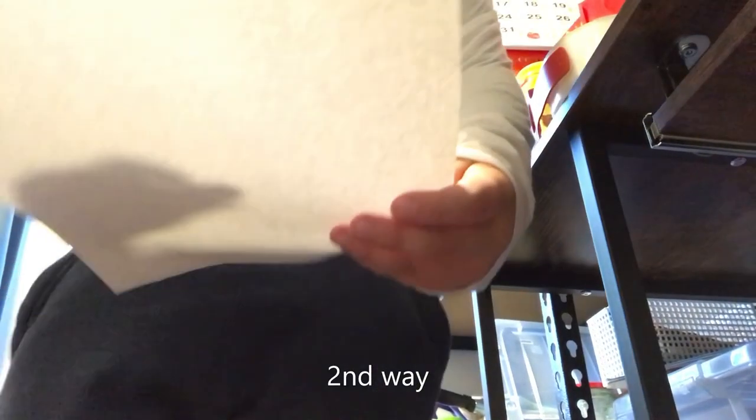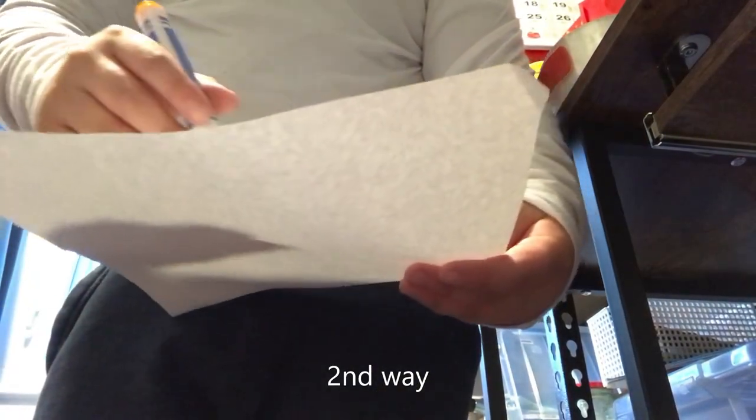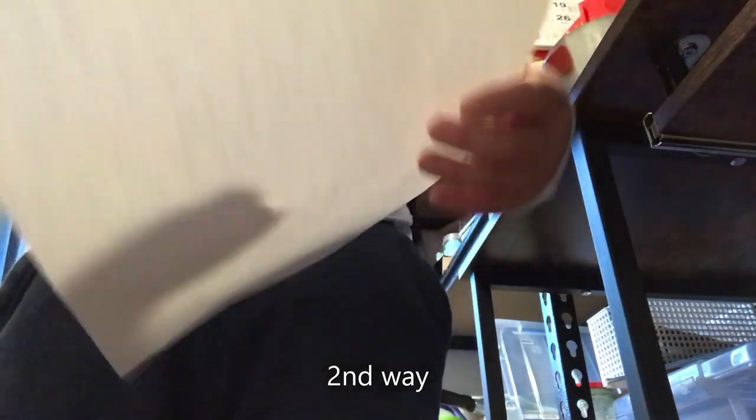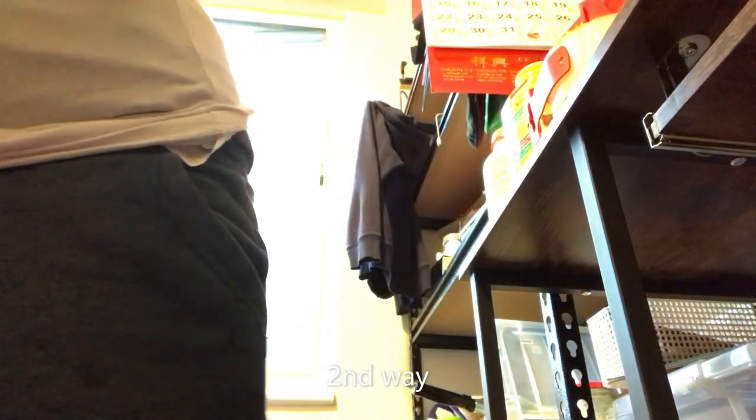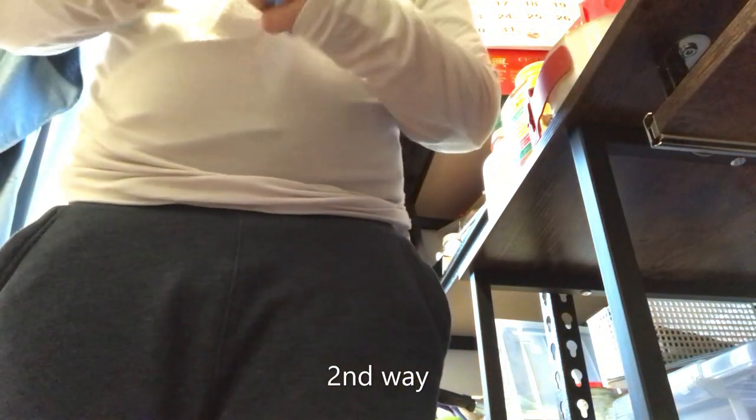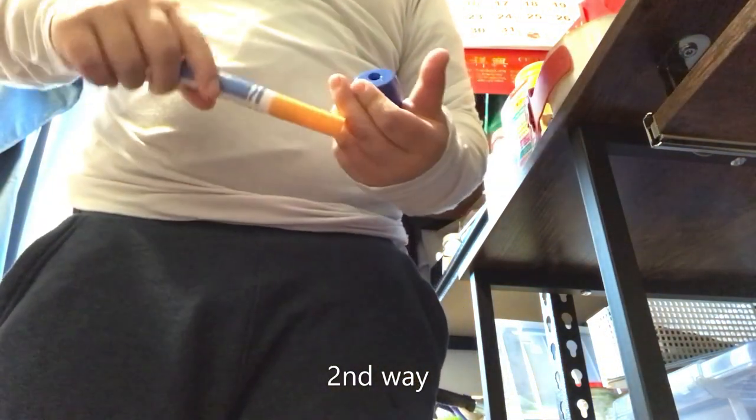Hey, dude! Can I... Hey, dude! Dude! Can I borrow a sharpener? Thanks! It doesn't work.